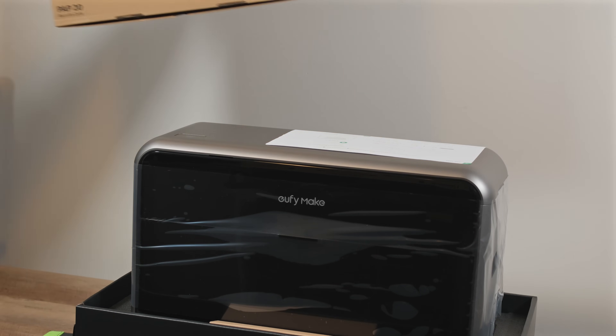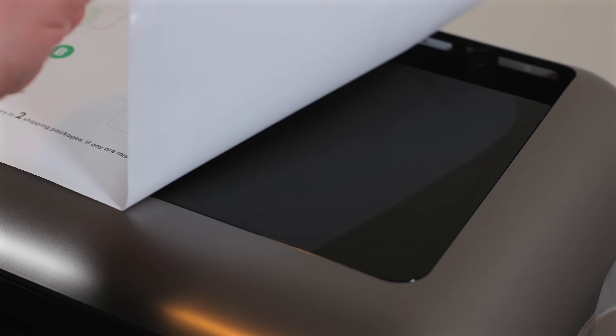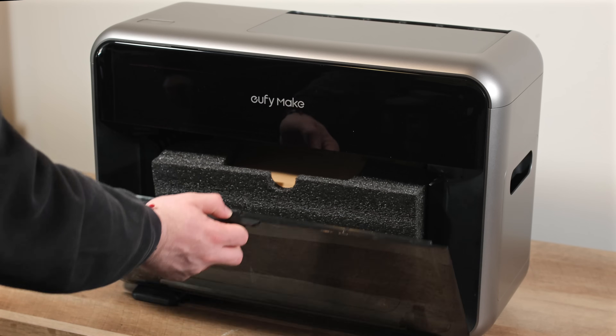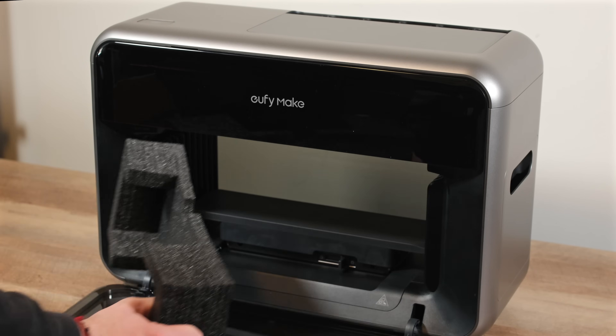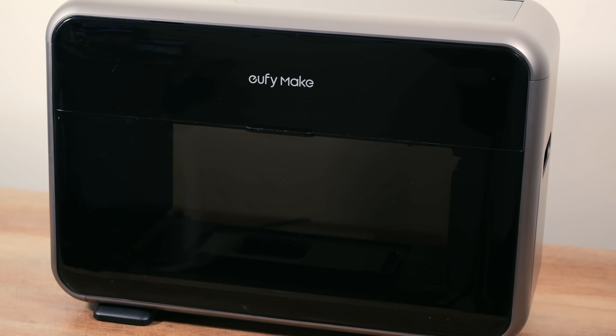We've gradually expanded our channel beyond lasers and 3D printers into sublimation and DTF, but UV printers always seemed a bit intimidating, often appearing complex and industrial. We wanted to share our experience diving into this new technology as first-time users.